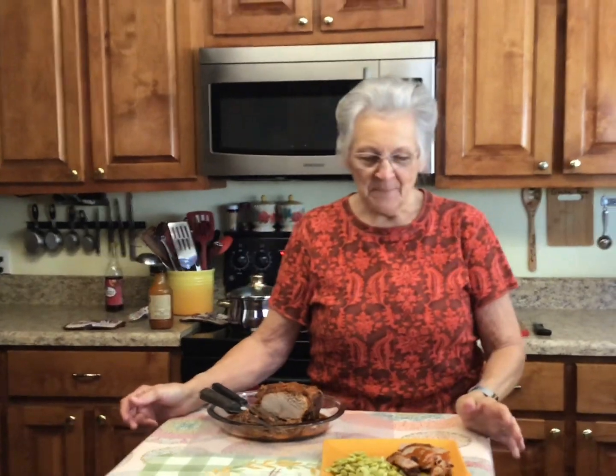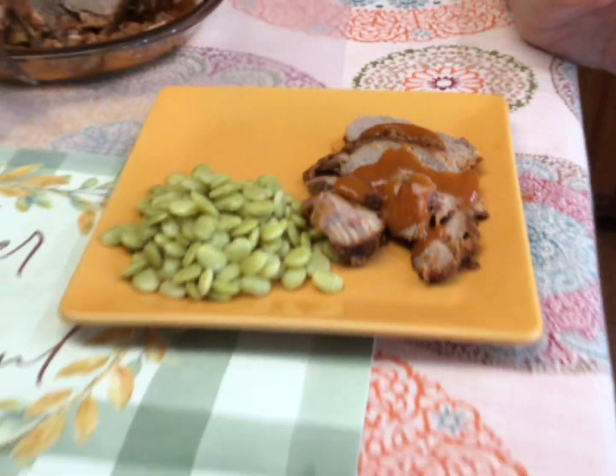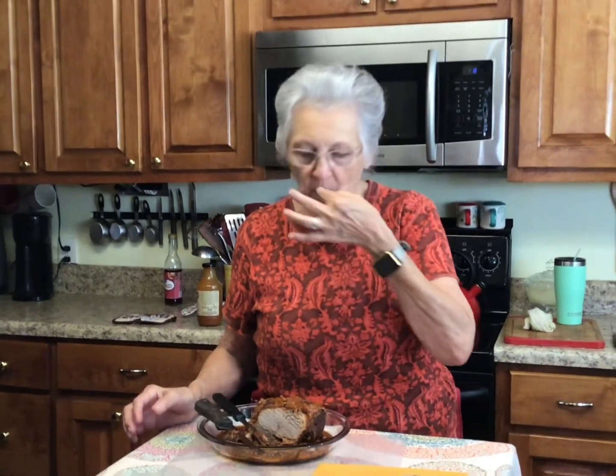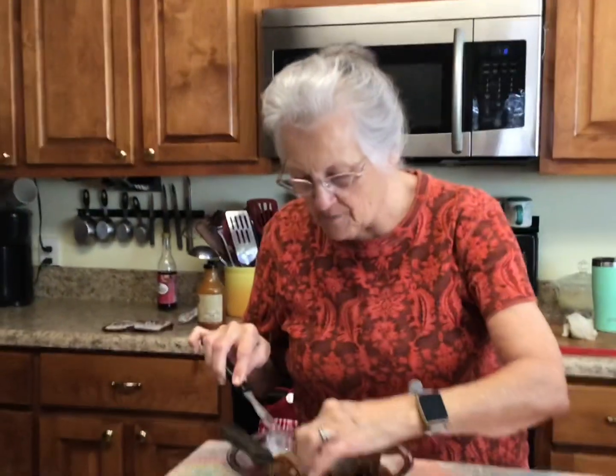Promise and I have been playing bean toss — cornhole — outside because it's beautiful here today. I beat her three times, but she beat me two times! Anyway, this is going to be our lunch. I've got some quinoa — I don't know that Promise likes quinoa — but I'm going to taste this for y'all. Here's a little piece right here.